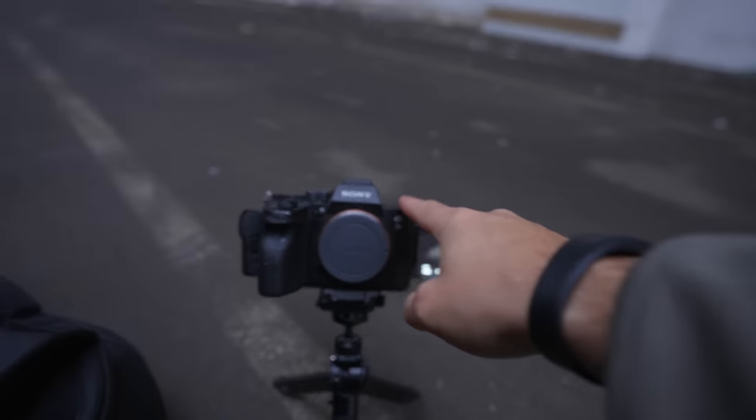Sony A1. A7S III. What you're looking at right now is 16 millimeters. And as you can see, when I move my face close to the lens, it looks kind of distorted in a funny way. It's kind of weird. But when I move back, you can see that I don't look that distorted.